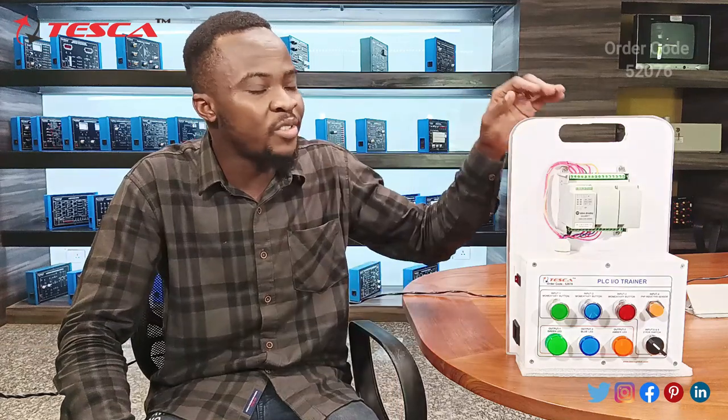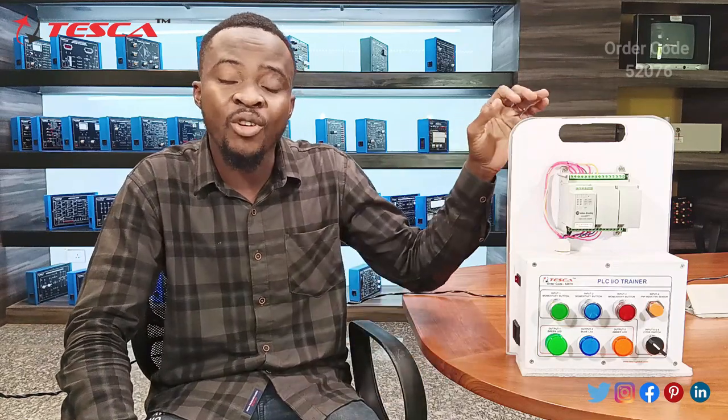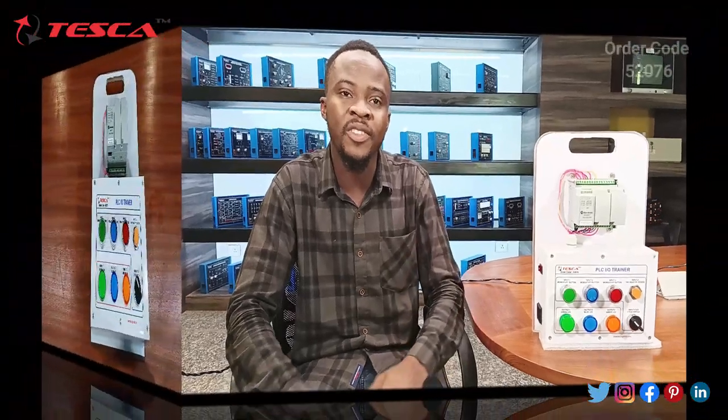Hello everyone, welcome to Tesla Technologies Pvt Ltd. I am Munzil Ahmad and today we are going to discuss the PLC input-output trainer, order code 52076. In the completion of this video, we are going to understand the working, the components, and also the application of this trainer.